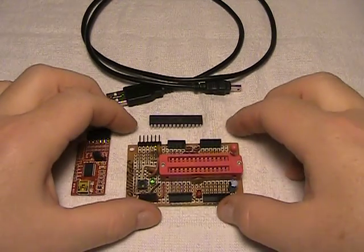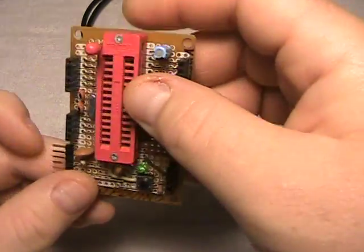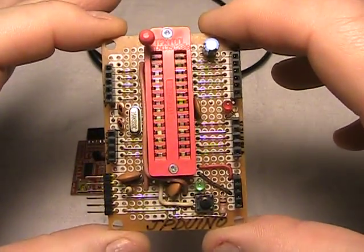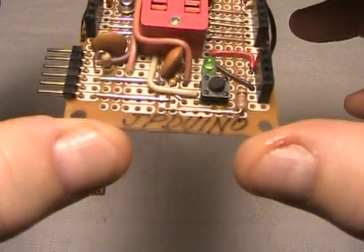Hello folks, how are you? Thanks for coming to watch my video. My video today is just going to be very basic, very quick, very short. I am describing my board that I built — I'm calling it my JP Duino.